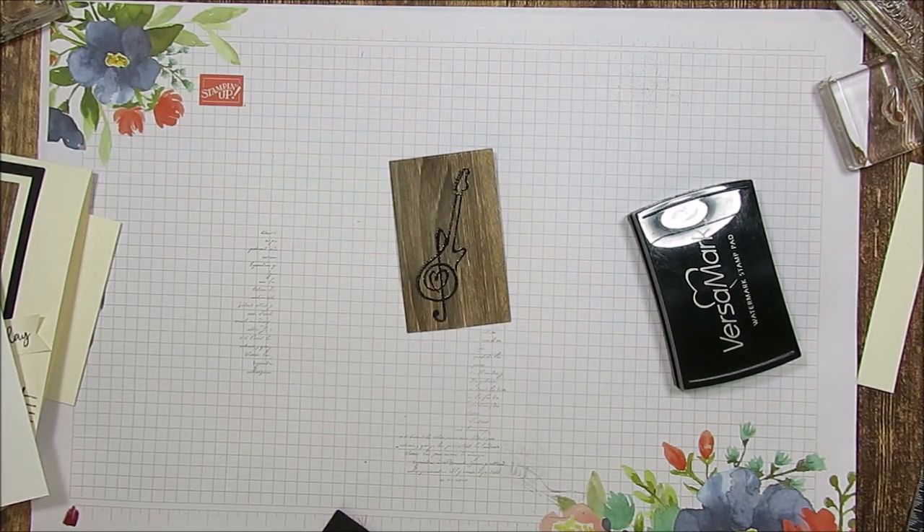That is done. See how simple this was? Okay, the other one — I didn't color the center of the heart. This time we're going to color it.